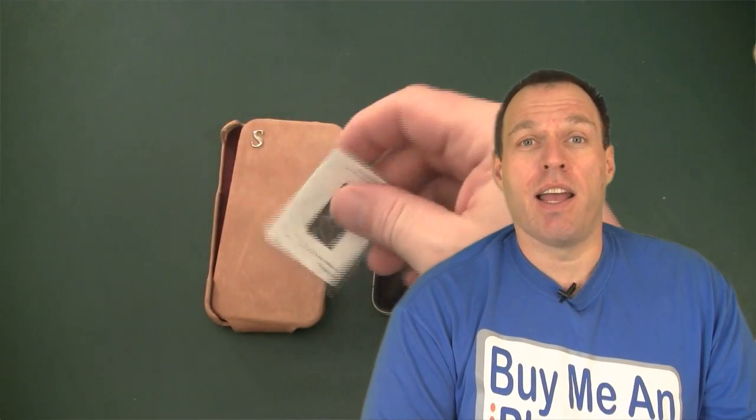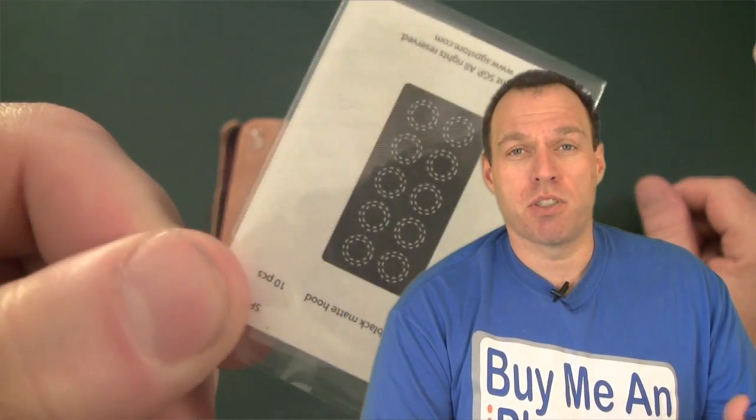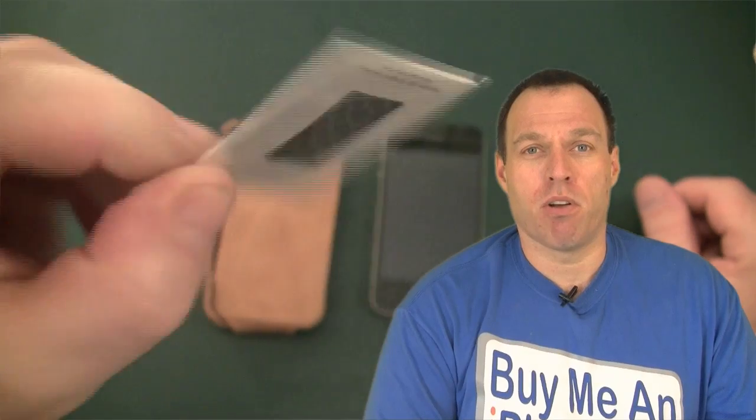You also get the squeegee, the cleaning cloth, as well as these new little what they call flash diffuser rings, which we'll get into a little bit more as we go along in this review.